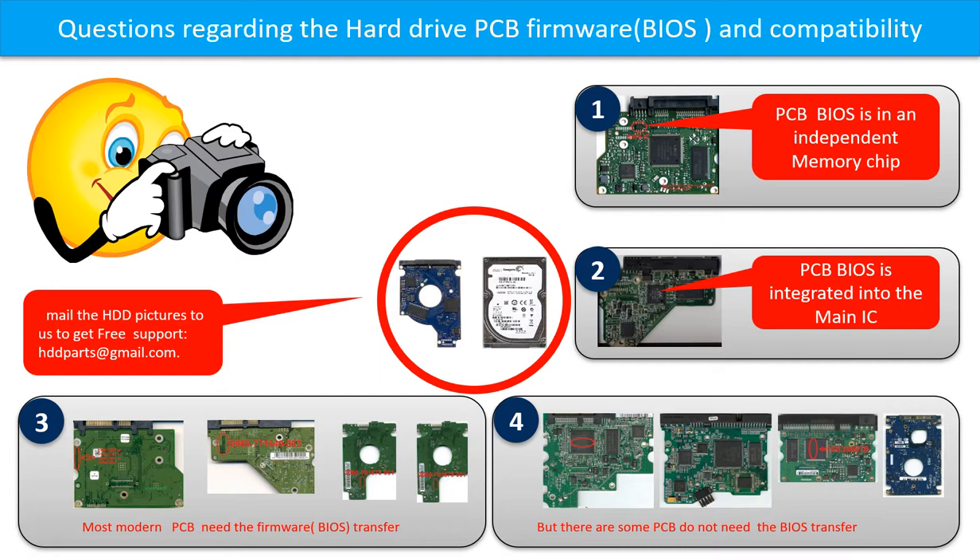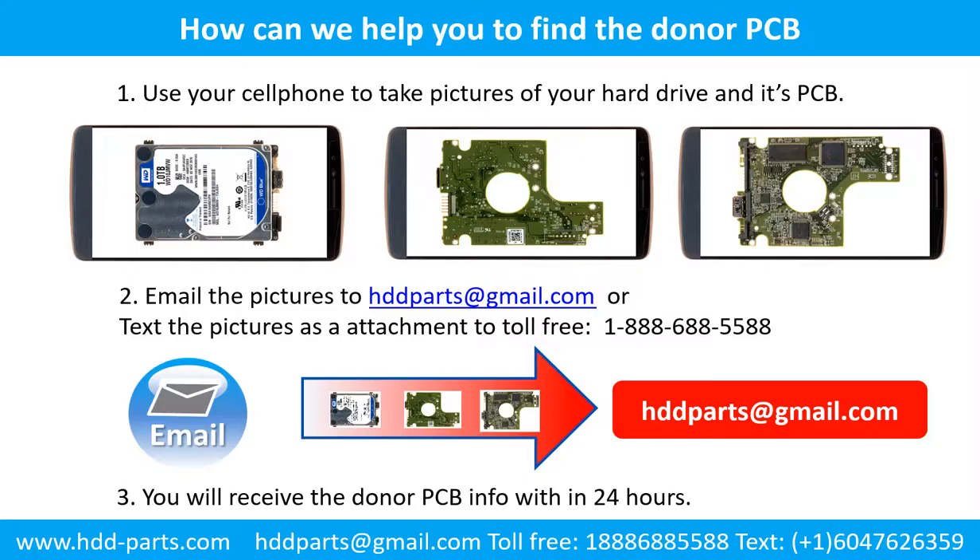If you have any questions, such as how to find a donor board, whether your board needs to do the BIOS transfer, where the BIOS of your PCB board is, or how to swap your PCB board, please go to www.hdd-parts.com to check it out. Or you may take pictures of your hard drive under the PCB board and email to us. We will give you the correct answer. This picture shows how we can help you find the donor PCB board for your hard drive.